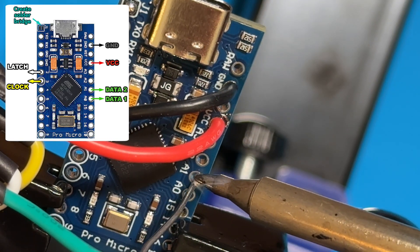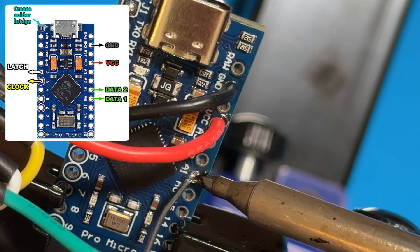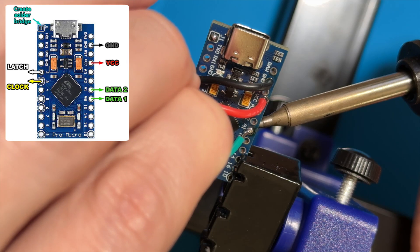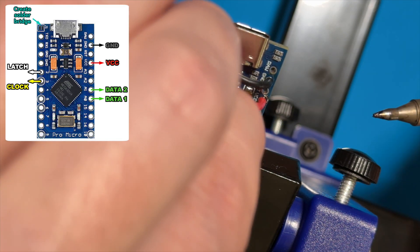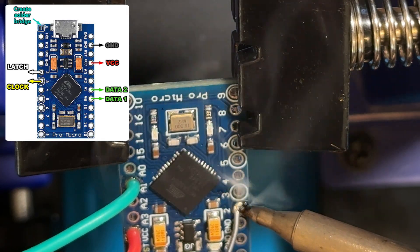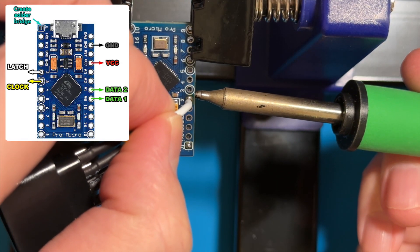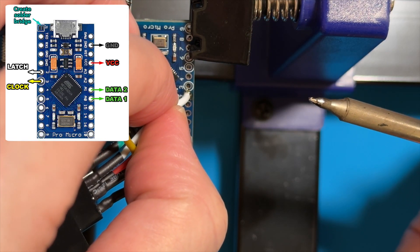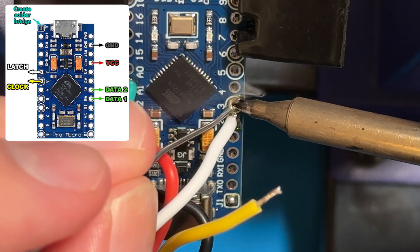I connected the data line to the A1 via instead of the A0 via. Normally I'd recommend connecting the data wire to A0, but since this is a single player adapter it doesn't make a difference and mine will still work just fine. Next, wire up the latch signal to via number two, and finally wire up the clock signal to via number three.